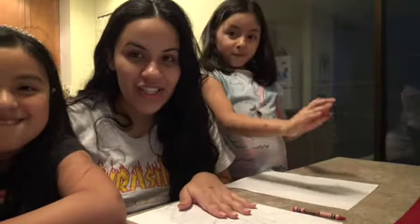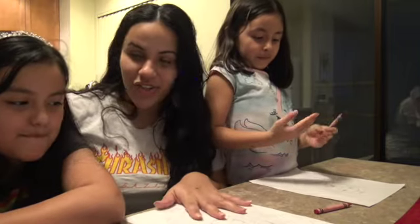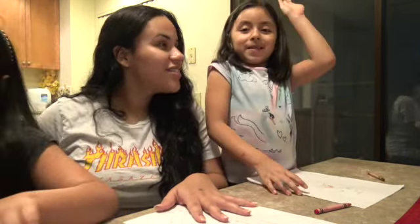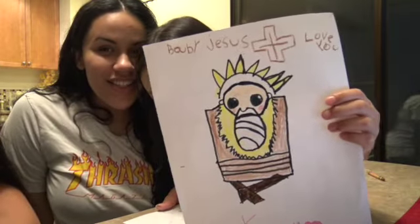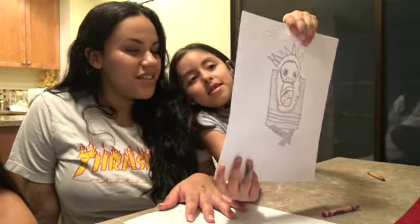We are all finished, you guys, and we are all going to have time to share our picture. Who wants to show their picture first? Alright, go ahead mom, show your picture. That's your baby Jesus — so pretty mom, you did a good job. I like it.